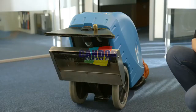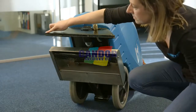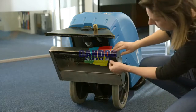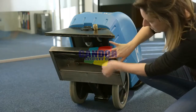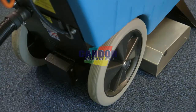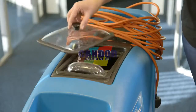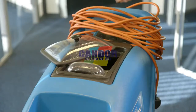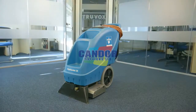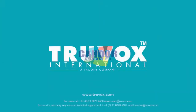With both water tanks empty, the machine may be tilted backwards to rest on the handle to facilitate cleaning. Wipe down the machine including the underside. Check the vacuum and brush for debris. The brush should be in the raised position for storage. Store the machine with the recovery tank lid removed. Store the machine in a dry indoor area only.